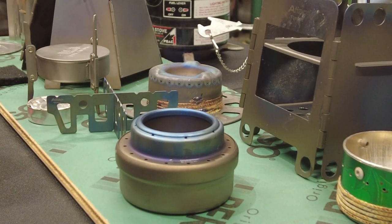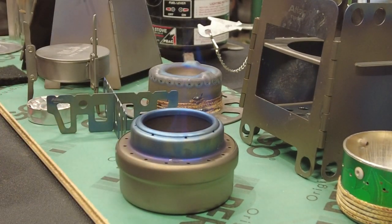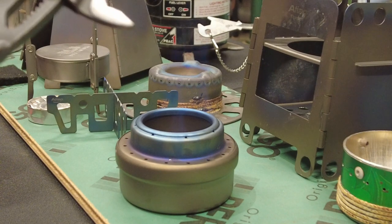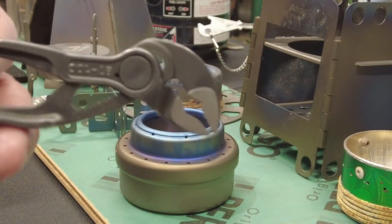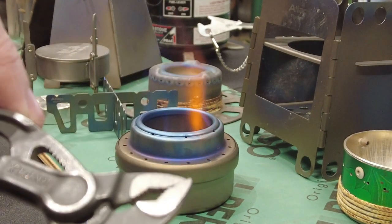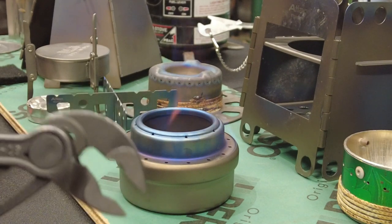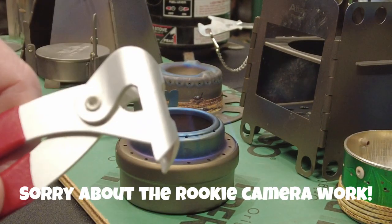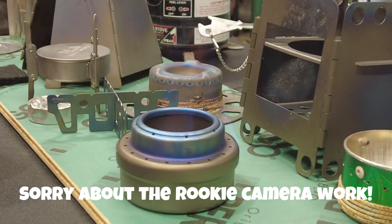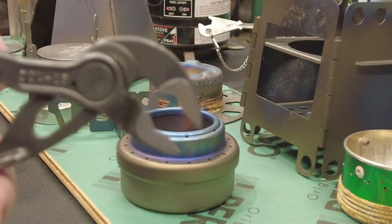There are a few pot grabbers out there. MSR makes this lightweight pot grabber. What's becoming my favorite is this tiny Knipex Cobra plier. It's really excellent with nuts and bolts, so it turns into a really good multifunctional tool. This MSR one you can only use on cans; the Knipex you can use on everything. You'd be amazed at the grip you get with it.